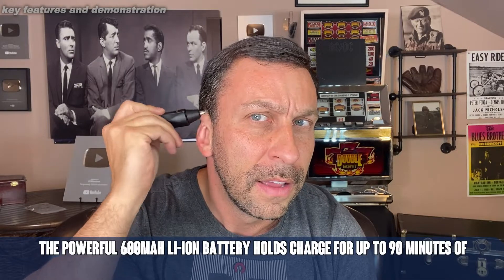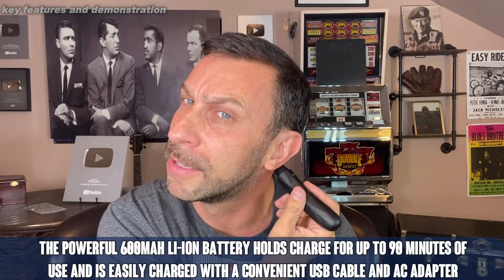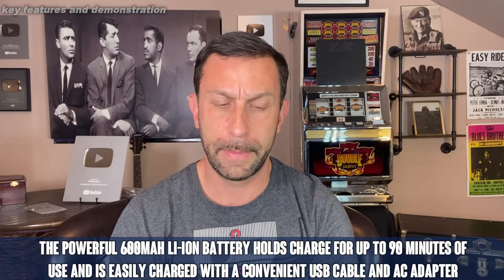The battery does last a very long period of time. I only charge it every couple of months. Not that you're doing a lot of trimming with it, but it is a very safe device and it's going to get around all the important spots without having to worry.